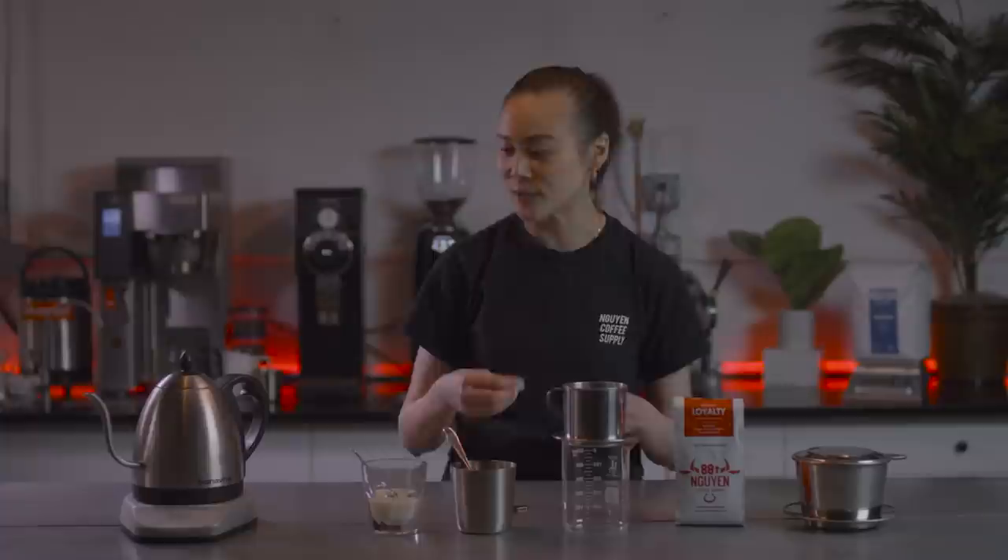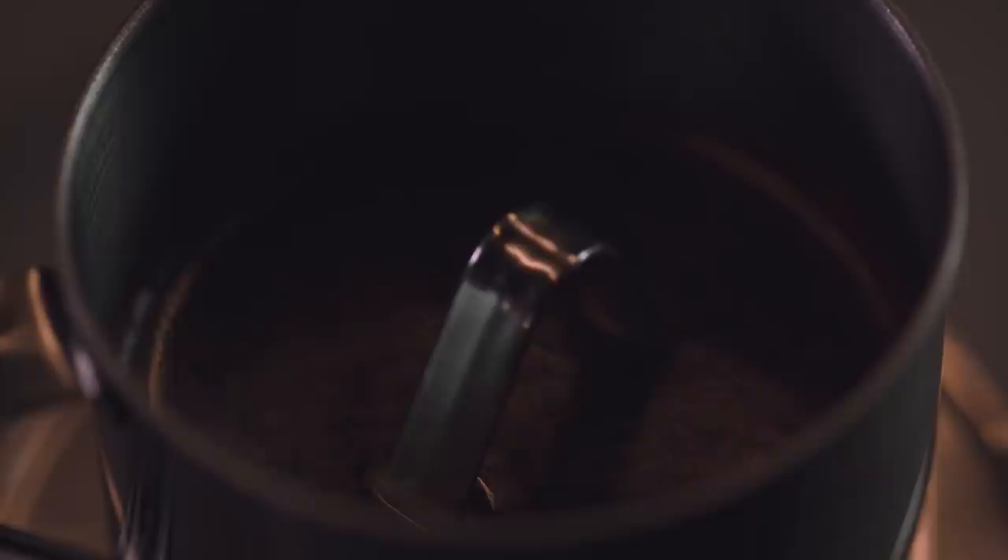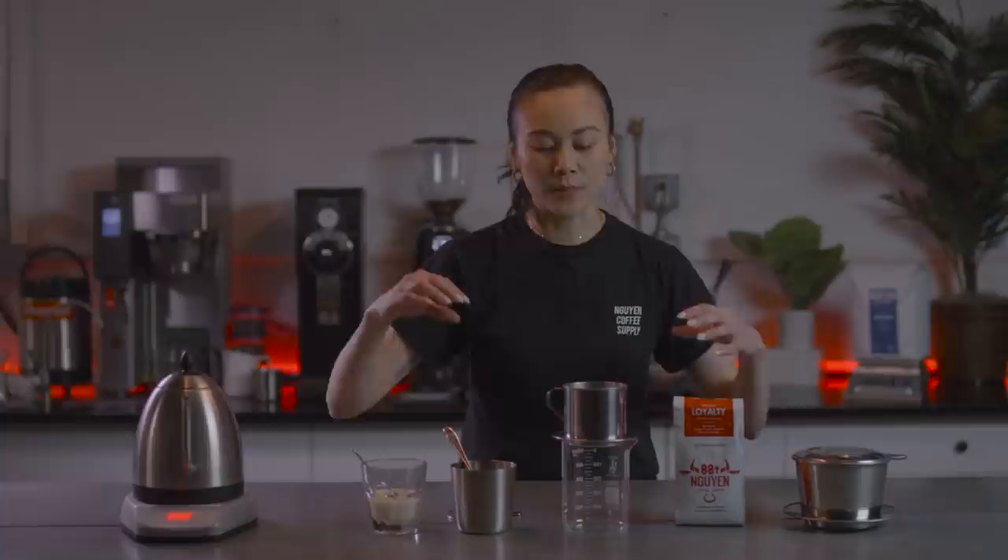The first thing we're going to do is pour a little bit of water to cover the gravity press by about half an inch. This part is called the bloom — it's basically when the beans are degassing because they're so fresh. The gas is being released, expanding, and preparing for extraction.